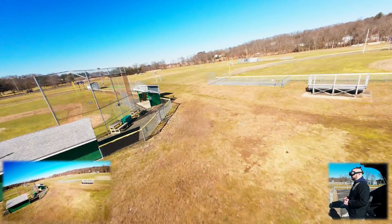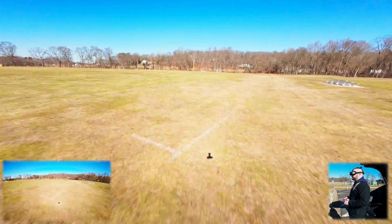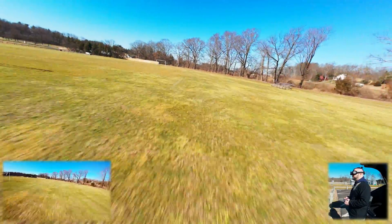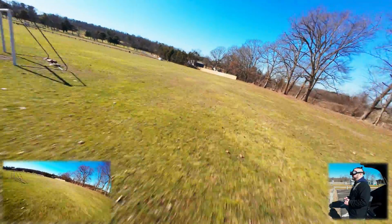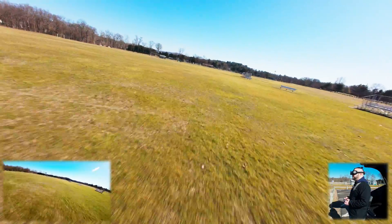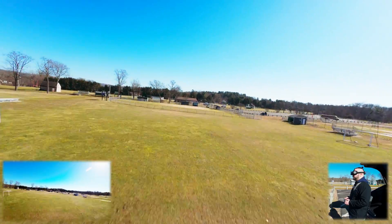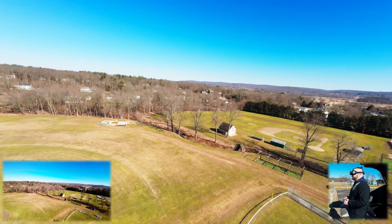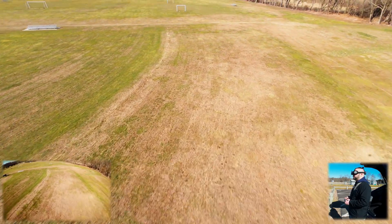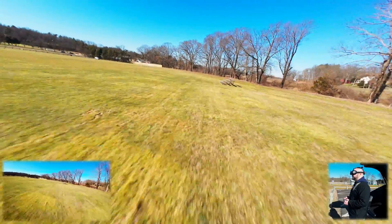Other than the jittering, it actually seems a little bit more stable, if that makes sense, because it's heavier. It climbs really well still. It's not bad — it's doable. You definitely need a little bit more power, and it's definitely eating up the battery a little bit quicker.